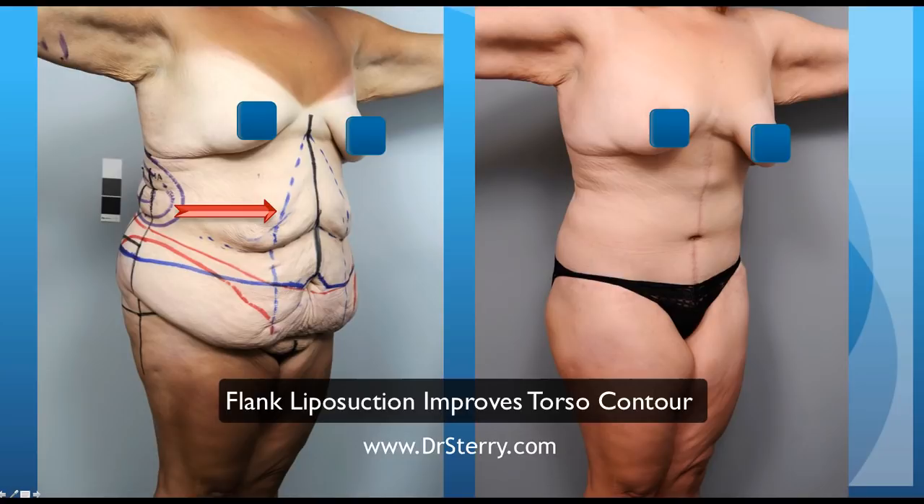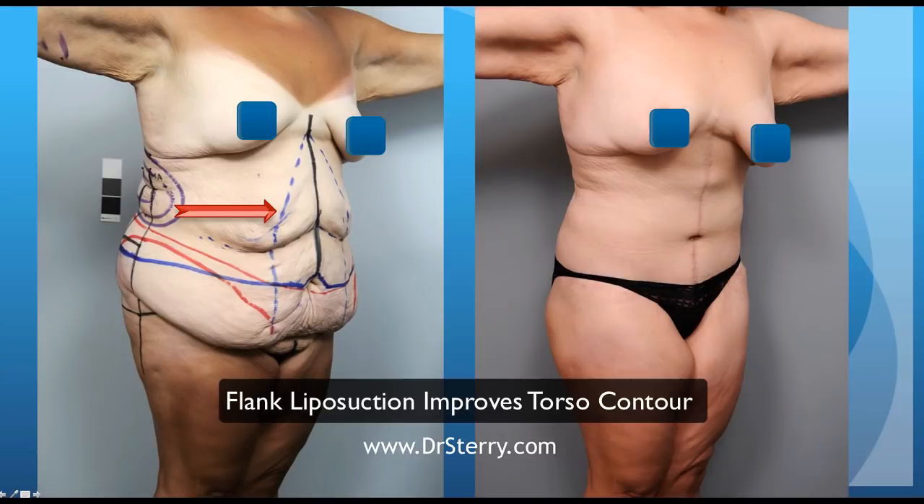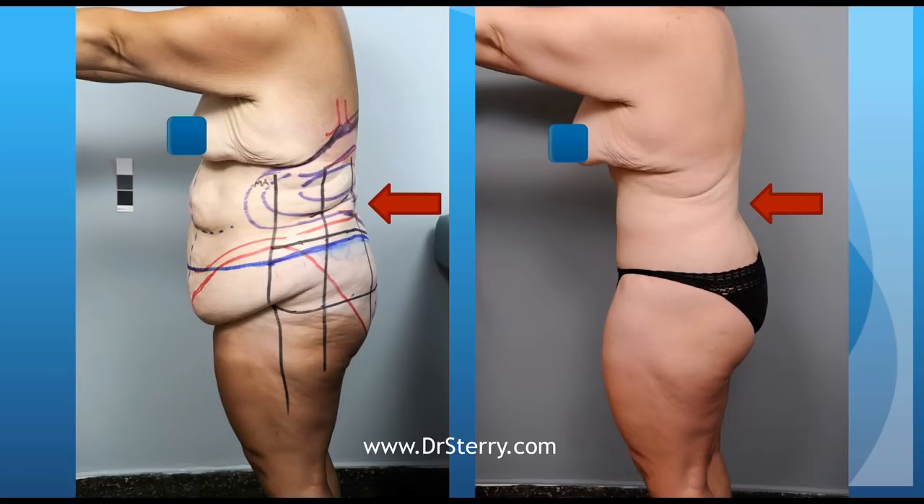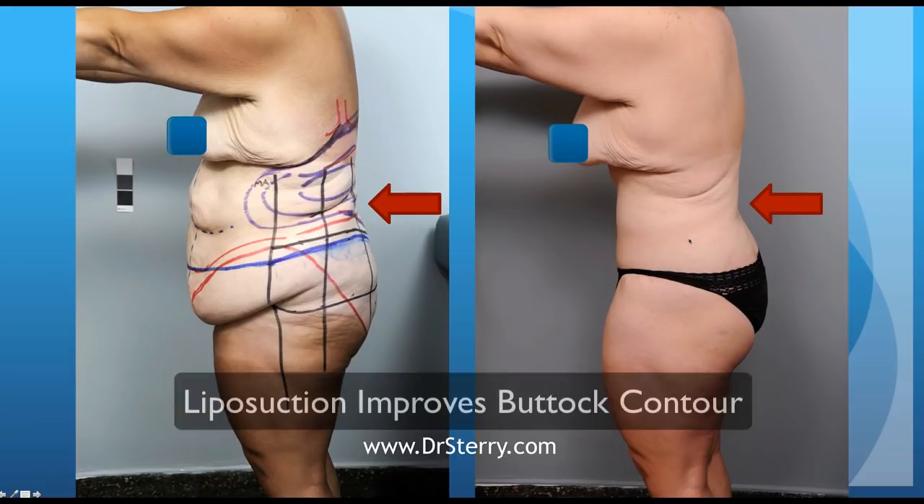I also, in this case, performed a lot of liposuction in this region in the back because I was trying to give her a better waistline and truly trying to make her appear much more slender in the post-operative photograph. That liposuction is continued around towards the back in both the upper and lower back in the flank region, and the design is supposed to improve the contour of the back as well as the buttock.